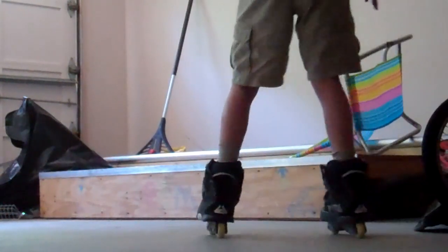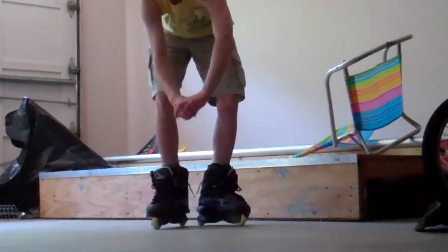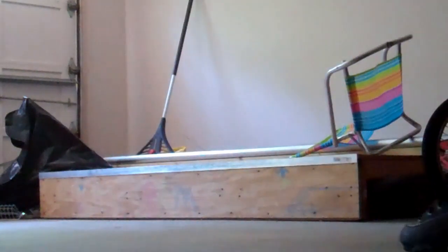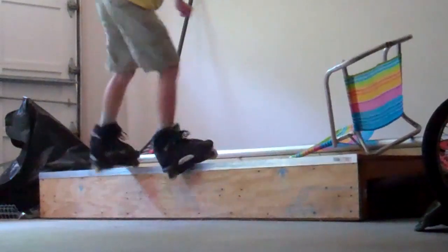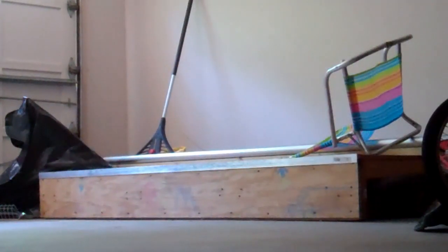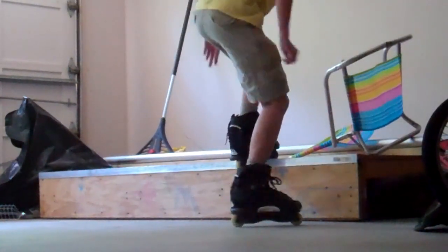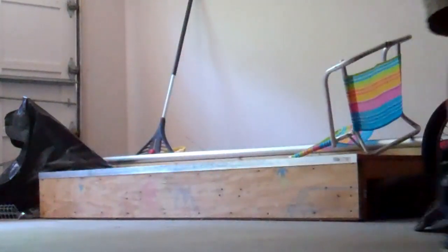I wasn't on a box like this — I was maybe on a little round surface. But you don't just jump on like this. You're supposed to do it like this, where you sort of step on like that, and like that. For example, like this.